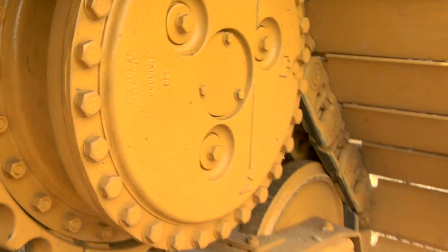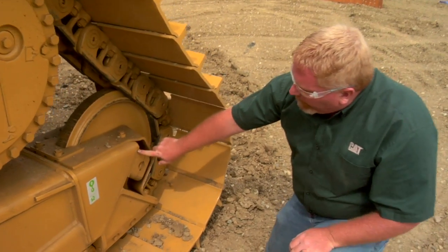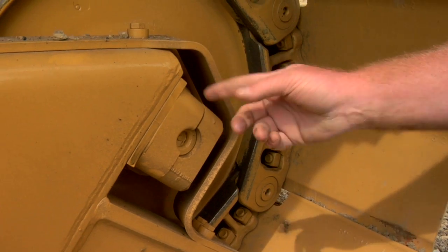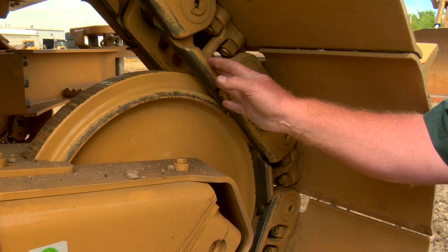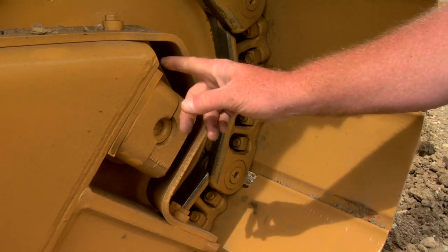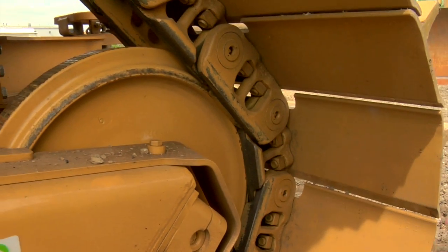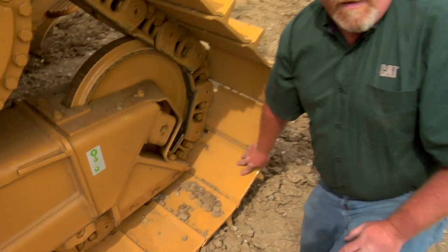As we move on back and we get to the rear idler, there is one other thing I'd like to point out. There's a shim back here on this idler. This shim needs to be removed when you reach about 50% Lincoln roller wear. Your PSSR — parts and service sales representative from your local Cat dealer — can help you with that and tell you when that wear occurs. But for fine dozing, we need to remove these shims so that we're not riding only on the idlers, but the load of the machine is carried on the track rollers as well. For more information, please contact your local Cat dealer.